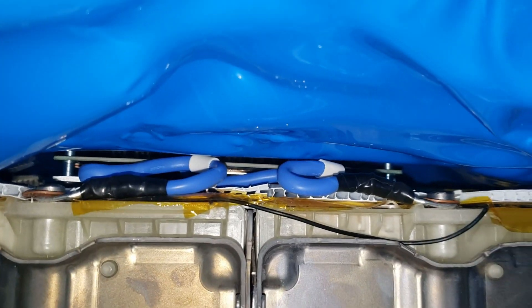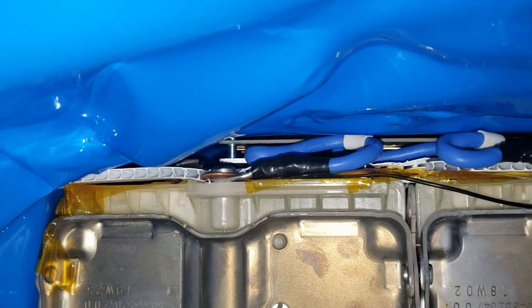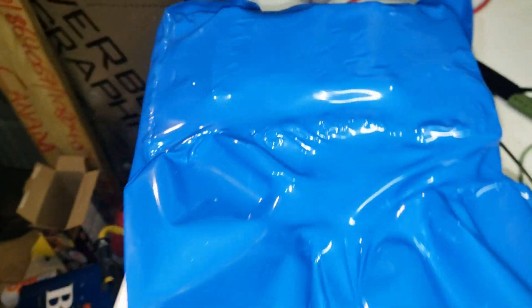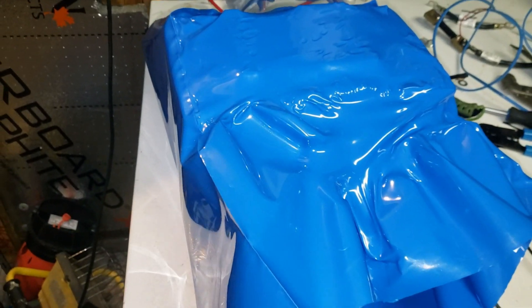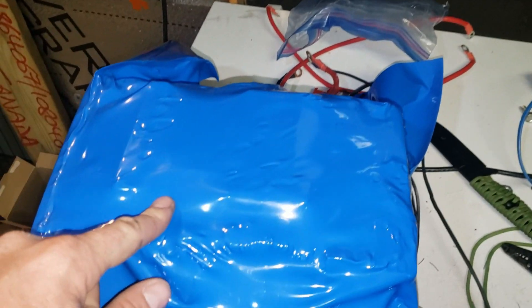Now I have the BMS underneath the shrink wrap and on top of the battery. I've plugged the cables in and connected them to the lugs with the copper washers. I'm slowly shrink wrapping the whole assembly — I'm not very good at it but we'll see how it turns out. I might put terminals on top for now, but ultimately I'll just have ring terminals coming out to go to an inverter.